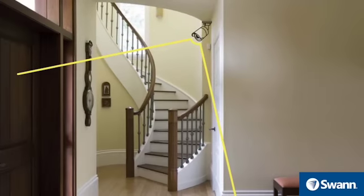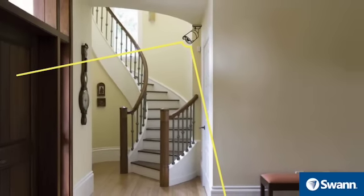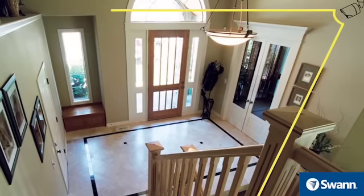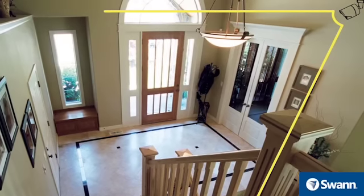Place interior cameras in high-traffic areas such as entry and exit points, hallways, and staircases. Other ideal locations are next to windows and rooms that have high-priced valuables, such as electronics, antiques, and jewelry.